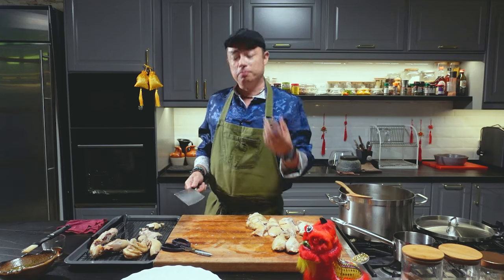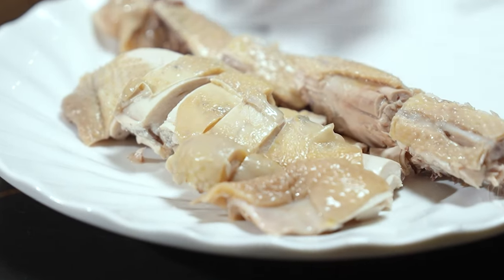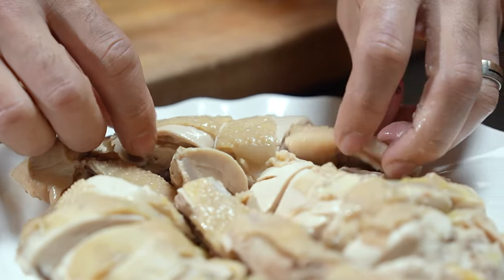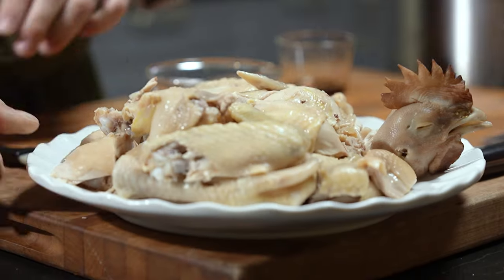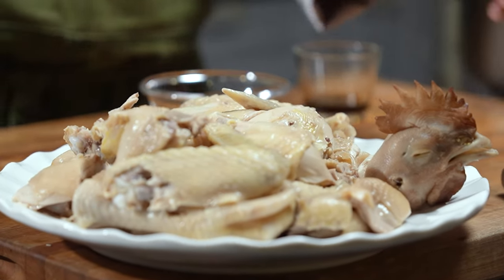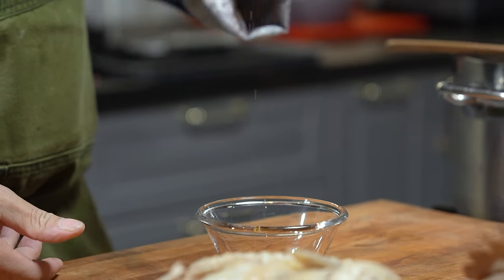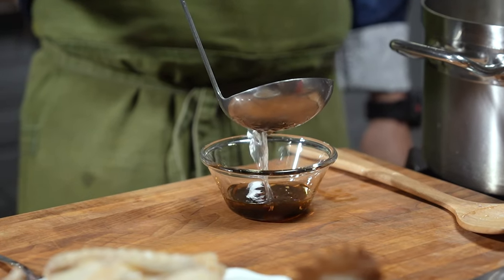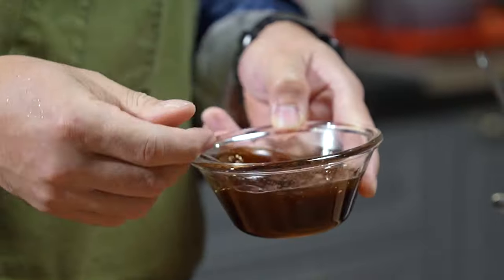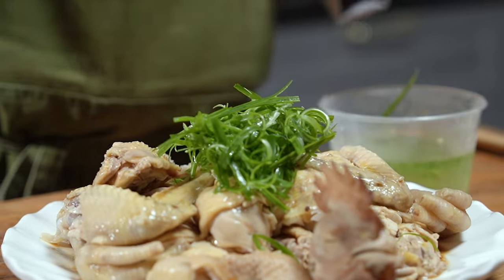Alright, so now it's time for us to plate up. You can serve this chicken as it is, or you can make a sauce to go with it. To make that sauce, I'm adding in about a teaspoon of sesame oil, a tablespoon of shallot oil, soy sauce, and some of this delicious broth from the chicken. Give this a stir and just pour over the chicken. Last garnish with some scallions.